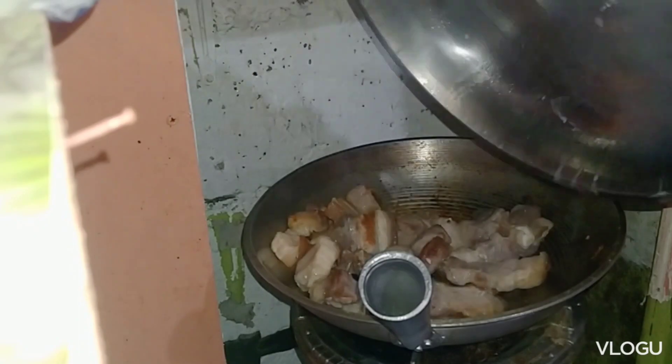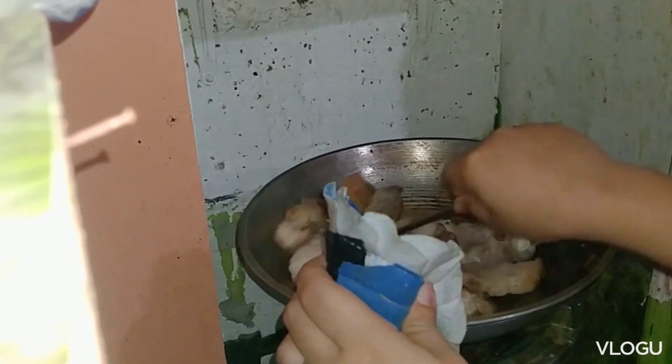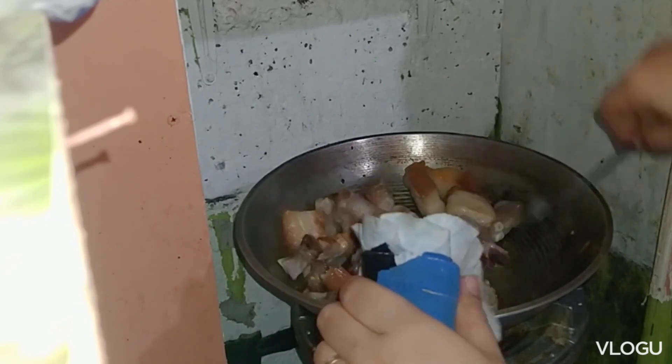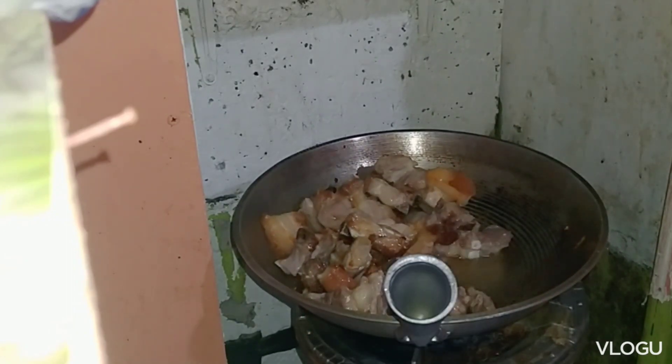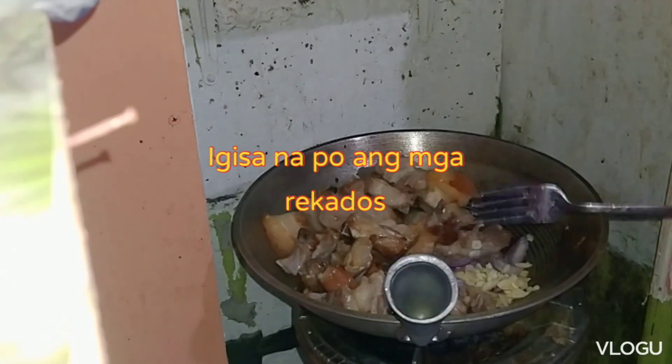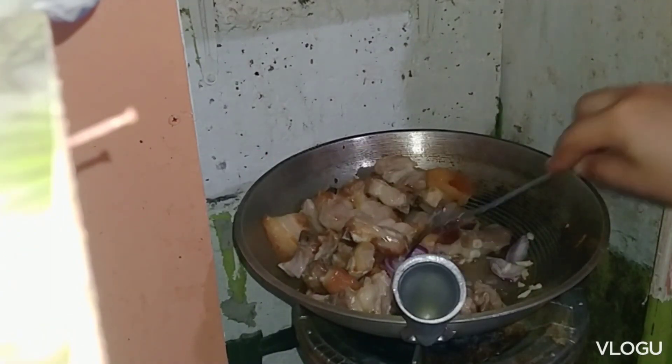We'll cook it until the natural oil and fat renders out from the pork.